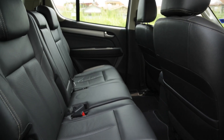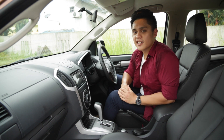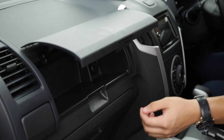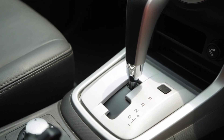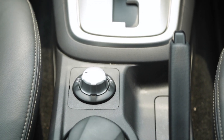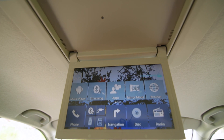The leather seats do feel good, and you get 6-way powered seats, but only for the driver's side. What's really nice about the MU-X is that it comes with a ridiculously generous amount of storage spaces. And because this is the 4x4 trim, you get an electronic drive selector mode for all the fun outdoor family adventures. Another thing to like is that it comes with a rear screen entertainment system for the rear passengers.